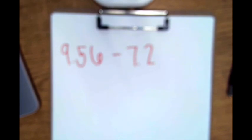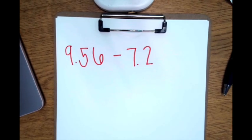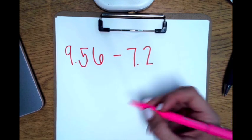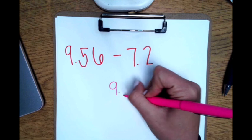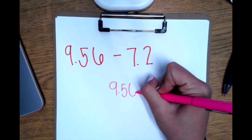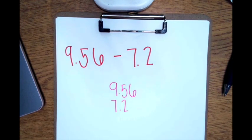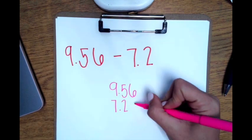We have 9 and 56 hundredths take away 7 and 2 tenths. My first step is to line up the decimal. I will write 9 and 56 hundredths, then put my decimal down. Put my 7 to the left and my 2 to the right. Now I will fill in the zeros.